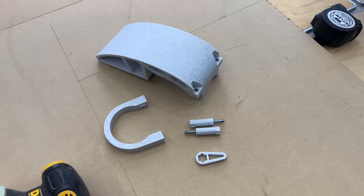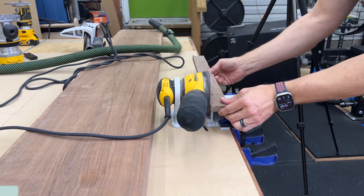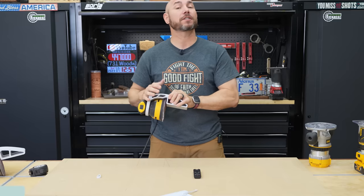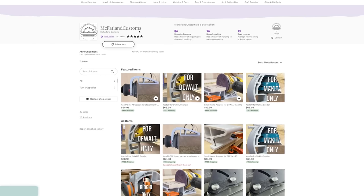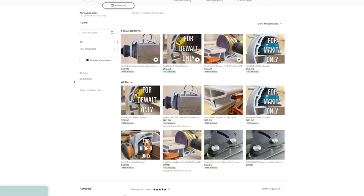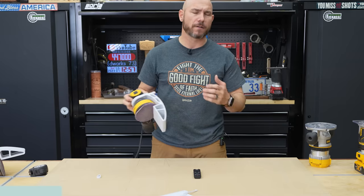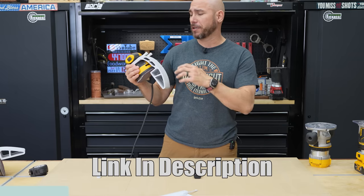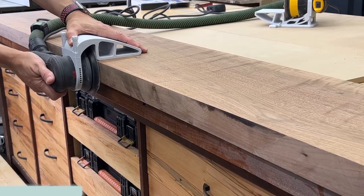This attachment turns your sander into either an exact 90-degree sander or a benchtop-style disc sander. This was sent to me by a small maker just like you — McFarland Customs. He has an Etsy store where he sells these, and he has them for multiple models: DeWalt, Rigid, Makita, 3M, and I think that's all for now. I'll link to the store in the description. This will allow you to take your sander and make an exact 90.